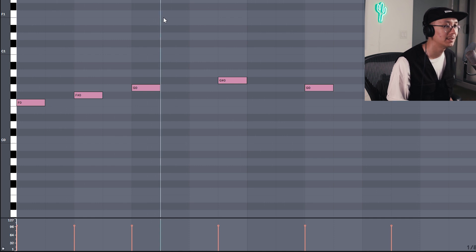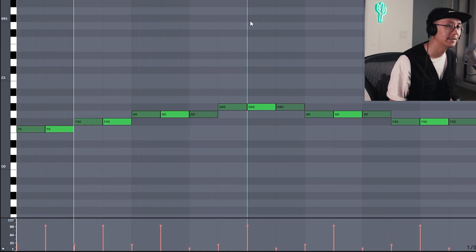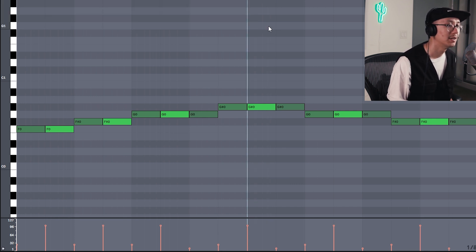Here is the mid bass with a regular delay — notice we haven't drawn in the notes in between, just the main notes. And here it is with the manual delay drawn out — notice how it's a little bit cleaner and surgical. It's an old school method of drawing in your delay notes as opposed to adding a delay effect to your mid bass. Here it is with an actual delay effect with the drums, and here it is with the manual delay — notice the difference.